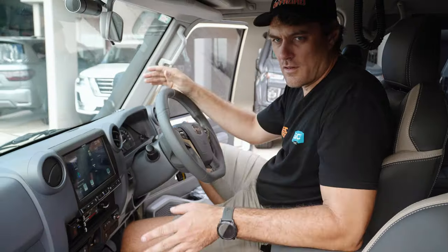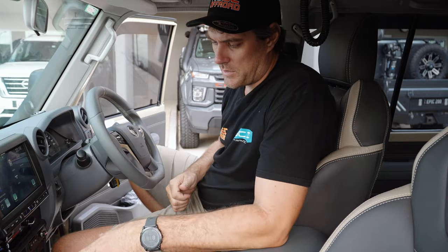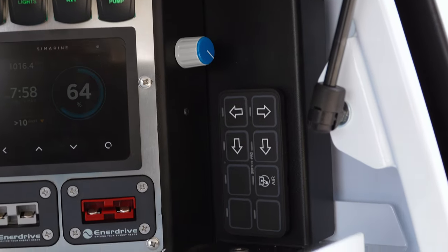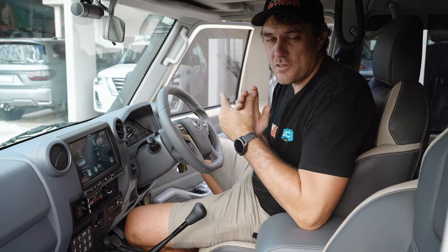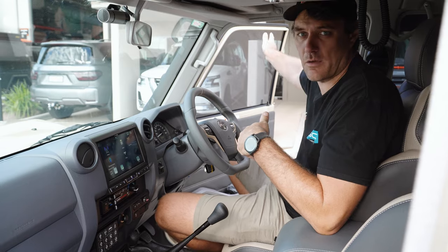For all the switching for everything going on in this rig, we've got the Switch Pro — a 12-gang Switch Pro panel here and an 8-gang slave in the canopy. It's doing absolutely everything: all the lights, the airbags up and down, the rear lights — you name it. It's also got Bluetooth functionality so you can control it on an app on your phone while you're sitting at camp.